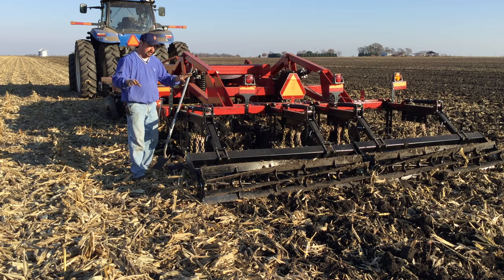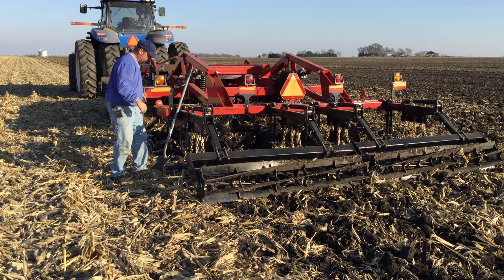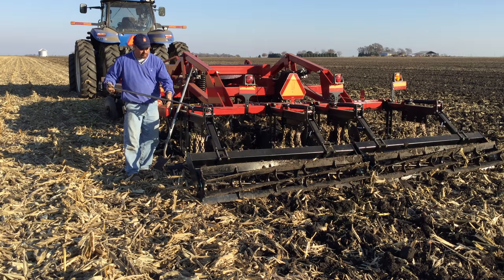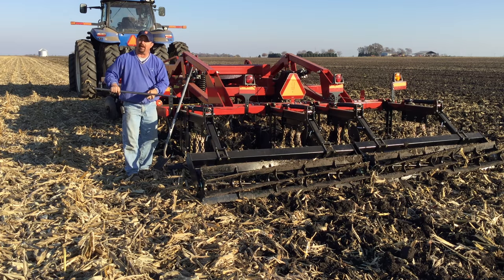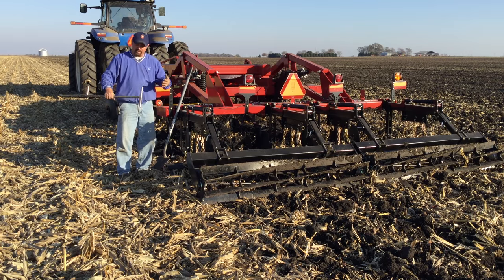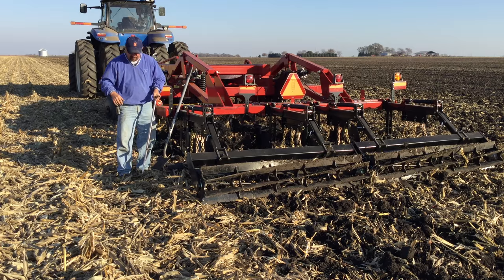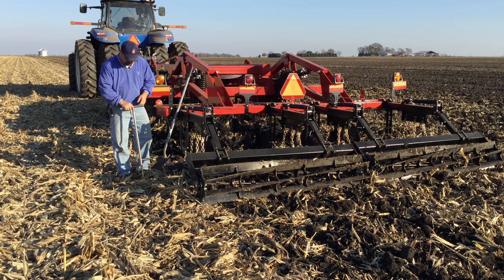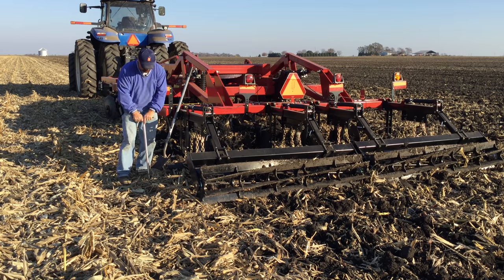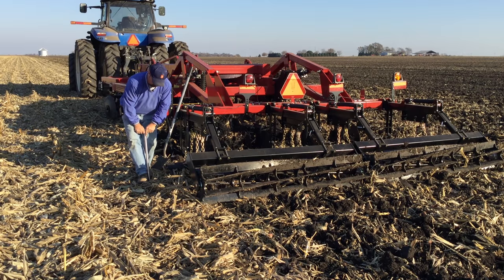One of the hardest things about setting a chisel plow is getting the right depth. So how do you know how deep to run one of these? One of the things I like to do is find out where our soil density layer — our compaction layer — is at, and one of the things you can use is a soil probe. We use the soil probe for pulling soil samples, but it does a good job of going through the soil profile so you can feel where that soil density layer is at. A tile probe will work in the same fashion. I get out in the field and do this in numerous spots, and I'll show you an example of what we're trying to do.